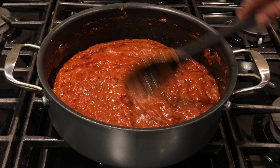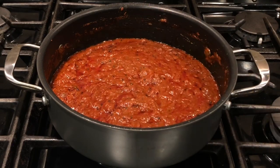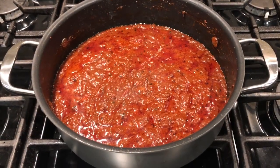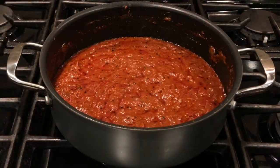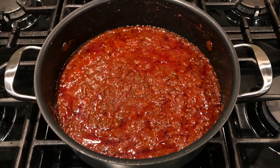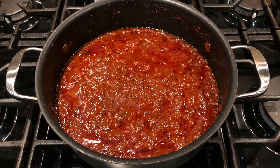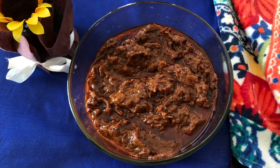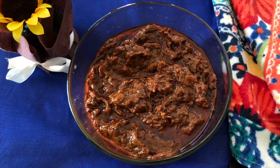When the pickle starts bubbling like this, it's almost done — at this stage you can switch off the stove. The pickle looks so delicious and it's going to be very tasty. Once the pickle is completely done, transfer it to a glass container and store it in the fridge for a month.